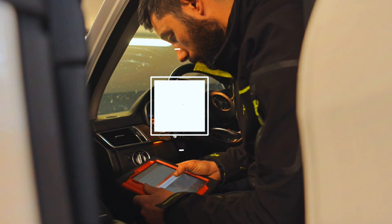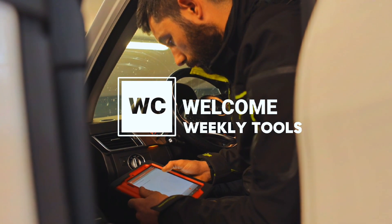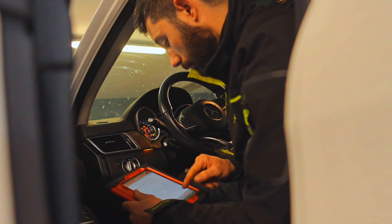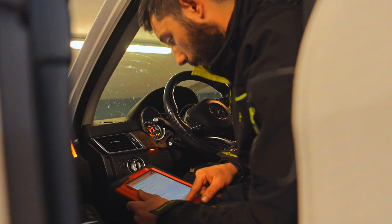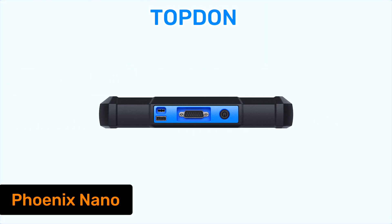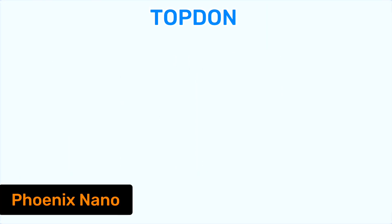Hey everyone, welcome back to the channel. If you're a car enthusiast, a professional mechanic, or just someone who loves working on their own vehicle, you're going to want to stick around. Today, we're diving deep into the Topton Phoenix Nano, one of the most talked-about automotive diagnostic tools in 2025.